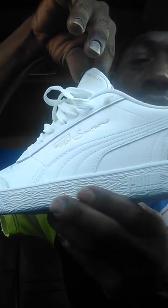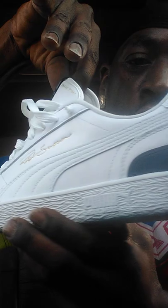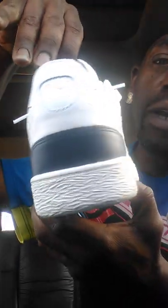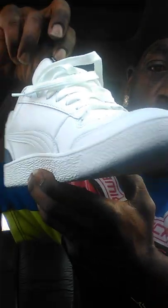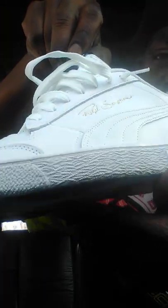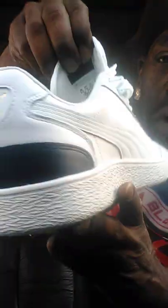Right here is the all-time great signature shoe — Ralph Sampson. Look at it, this is a nice Ralph Sampson basketball signature shoe. Sharp wedge, the Majesties. All right, let's get straight to it.